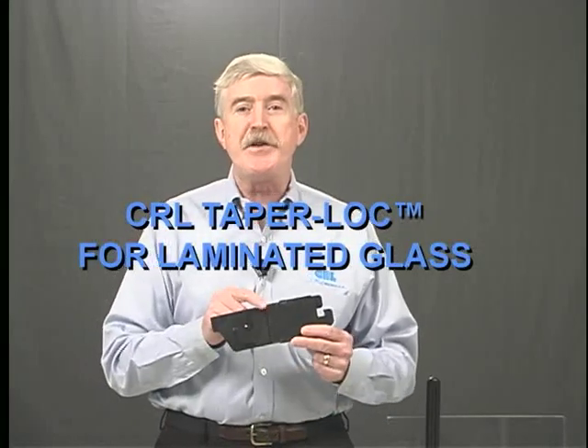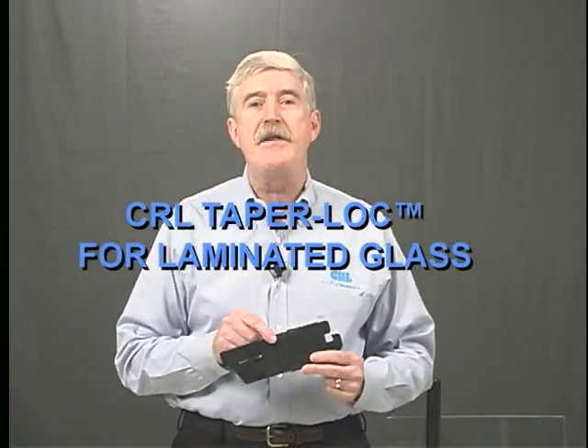CRL has just introduced our next generation of patented dry glaze products for the heavy glass balustrade, glass railing, and windscreen systems. CRL now offers a full line of products for tempered laminated glass as well as tempered monolithic glass.